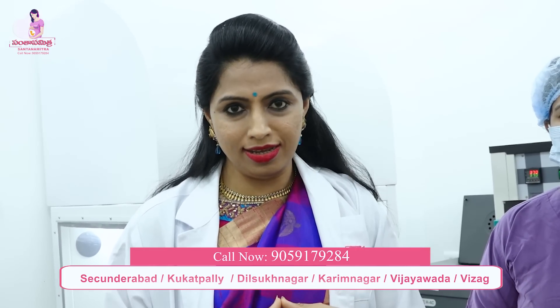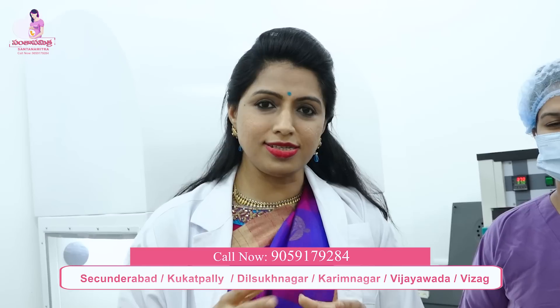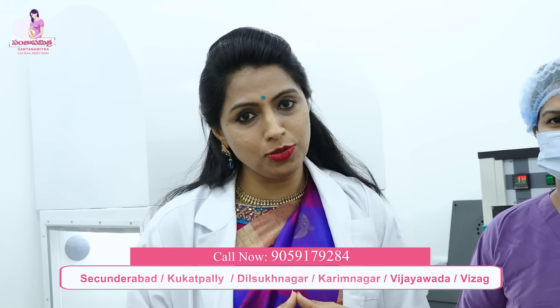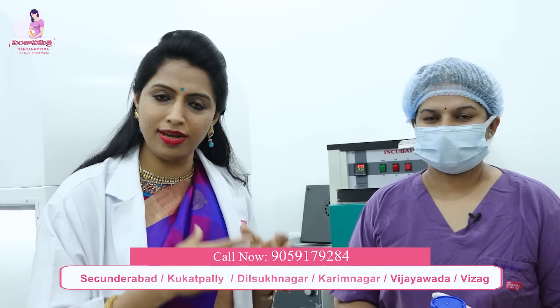Now we are in the IUI lab. IUI means intrauterine insemination. This processing requires trained people. When they do it, they produce good quality results. So success rate is related to the process. I am an embryologist, and she will explain in her own words how to do this process.